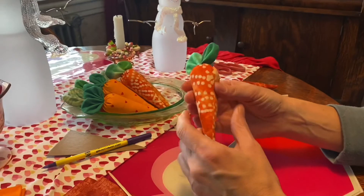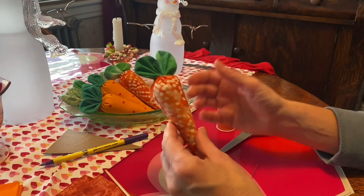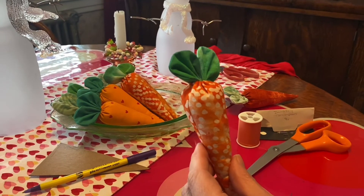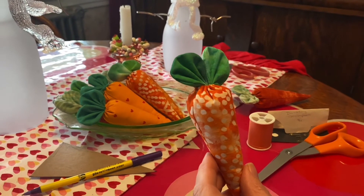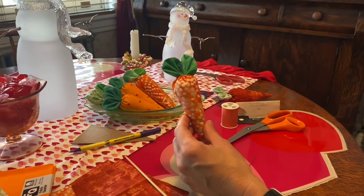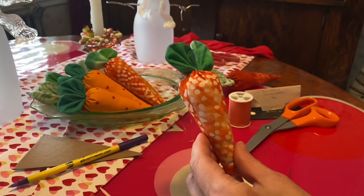And there you have it — a cute little fabric carrot! There are lots of different possibilities for things you can do with this. If this is your first time watching, welcome and please subscribe. Hit the bell for future notifications, give us a thumbs up if you liked the video, and thanks for watching — we'll see you again soon.